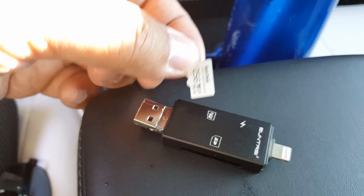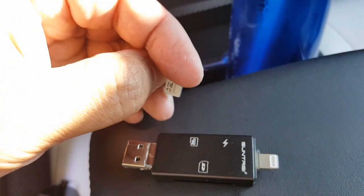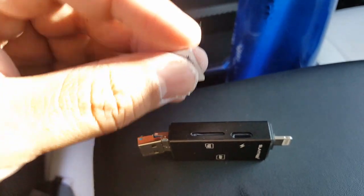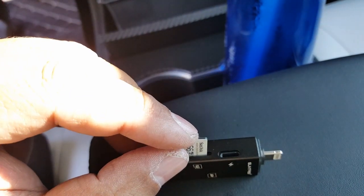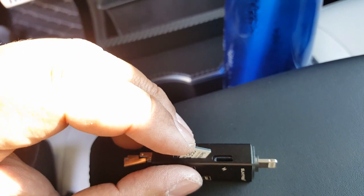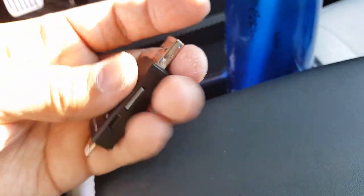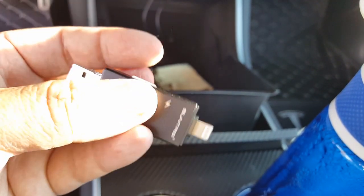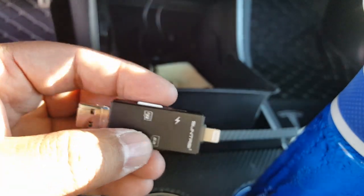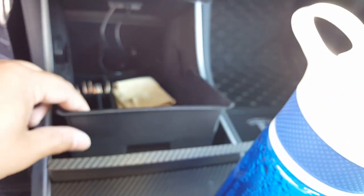Samsung 256GB — I kid you not, I think I have three months of recording on here. Format it to FAT32 — there are programs out there that will do that for you. It needs to be FAT32 first before you create the folder. The folder name is 'TeslaCam' — capital T, capital C, lowercase 'am' — all one word. This is great for high endurance. It even has a Type-C connector so you can attach a cable for C charging as well.